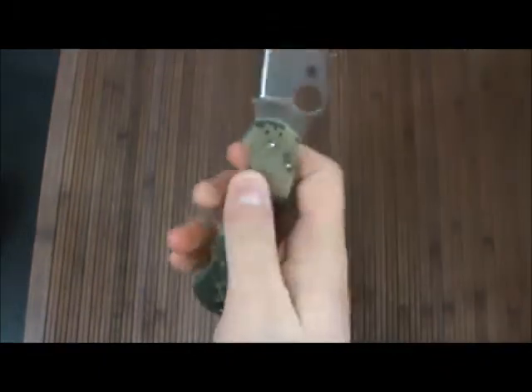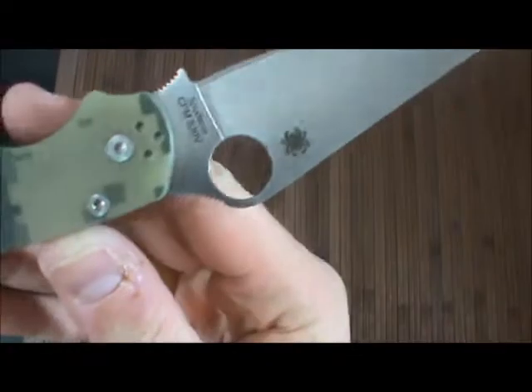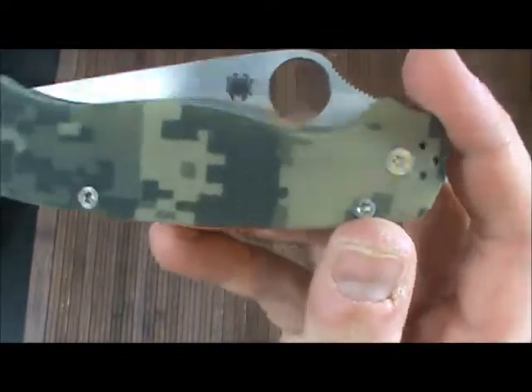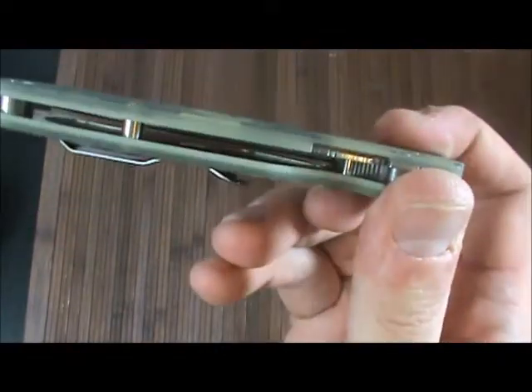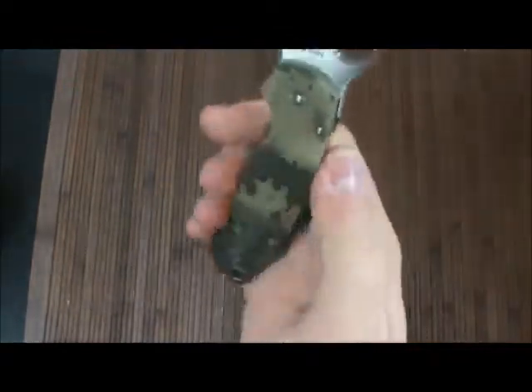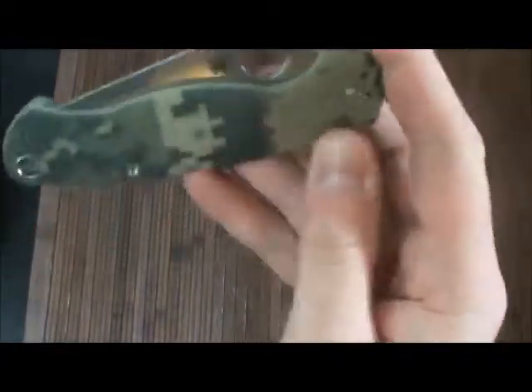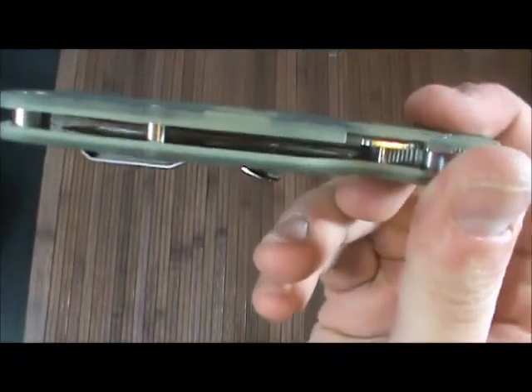I know it's been a little overdue — in fact, a lot overdue. But for some reason when a lot of people get into a particular thing, whether it be music or a knife or a movie, I tend to shy away from it. I kind of want to do my own thing and find my own awesome knives. So I just never picked one up, which is really dumb because this is an awesome knife.